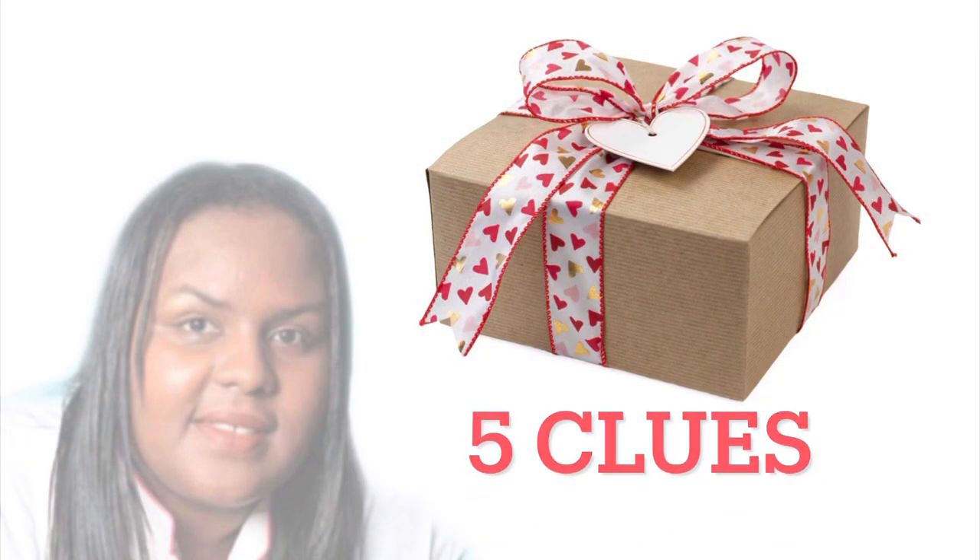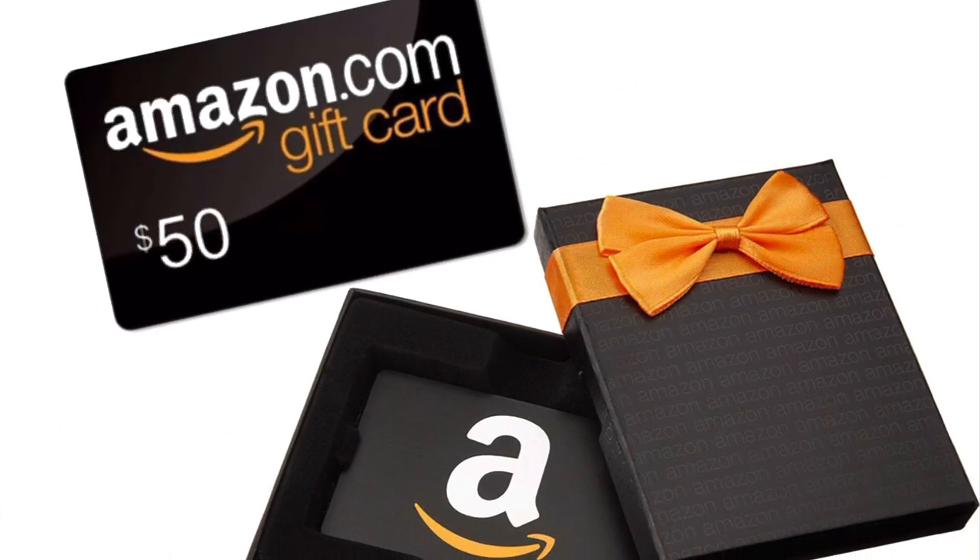This is a video that you need to pay attention to and watch out for the five clues. You will get clues out of three videos, and you need to list all three videos on my Instagram story tagging me, so that you may be a winner. You will receive a Valentine gift package of supplies and a $50 gift card from Amazon.